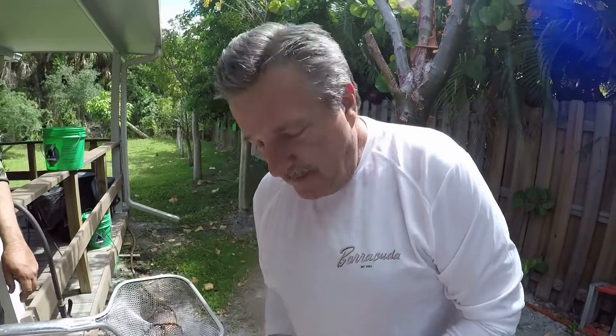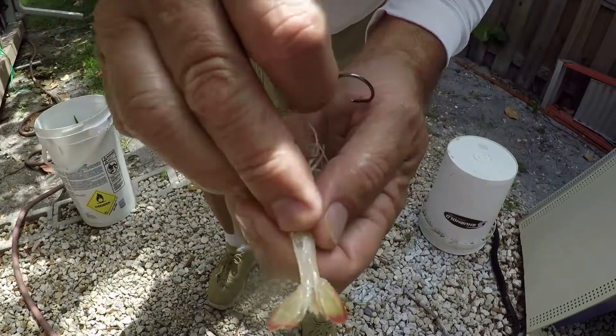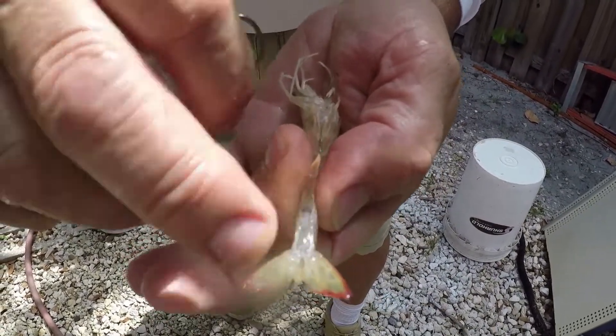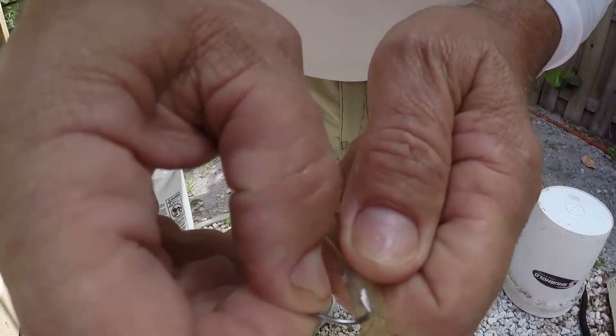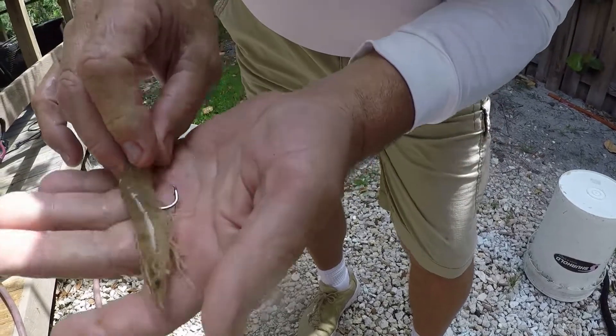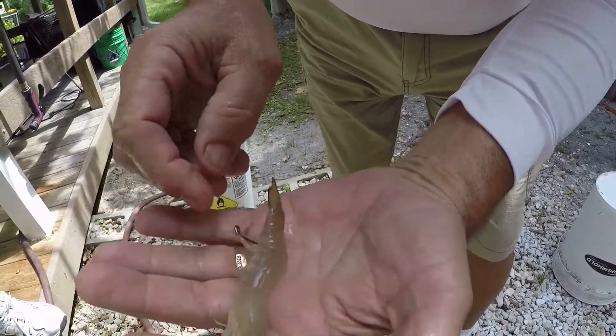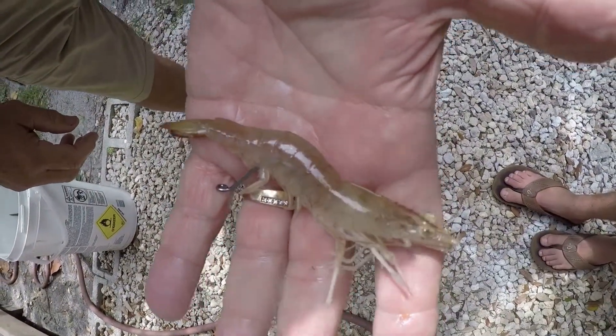Another way — if you get a lot of bait stealers and you feel like you're getting robbed a lot — is to go through the tail. Hold your shrimp upside down; there's some gristle right there. Take your hook, stick it in there, and thread it through so it comes out like that. That makes it a little harder for the fish to nibble the bait off. So those are the two most popular ways, and hopefully that helps you out.